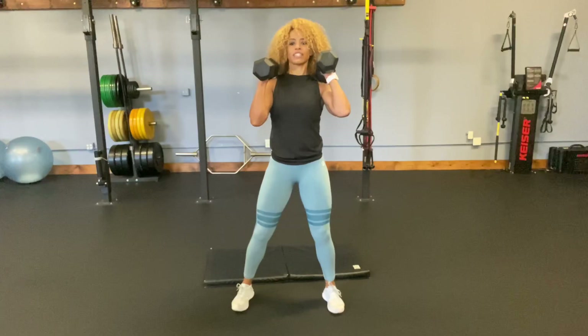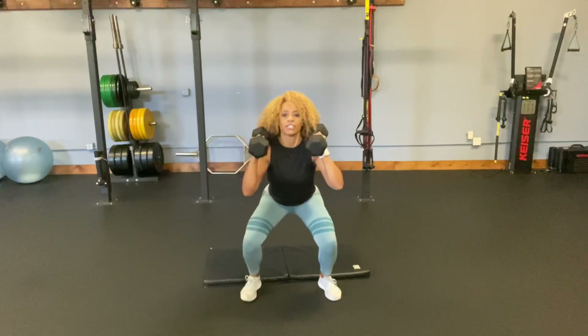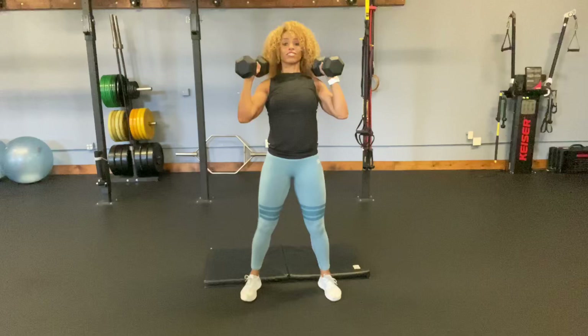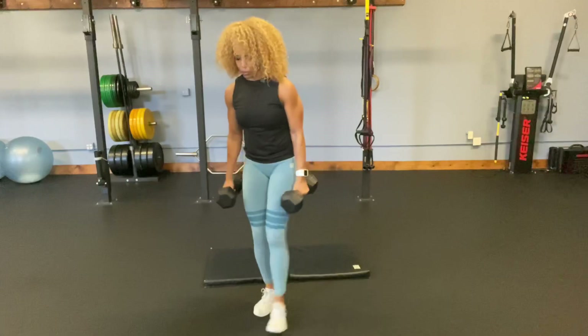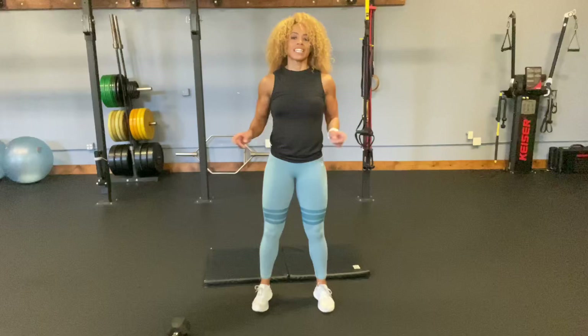Now we're going to hoist them up to the shoulders. Squat and up — two, three, four, five, six. Now I want more of my shoulders, so I'm going to do a little less legs and actually just do my shoulders. It's heavy — and a little legs on that last one. So it's up to you: if you want to do more of a full body movement, engage more legs. If you want to do more upper body, focus more on the shoulders, less legs.